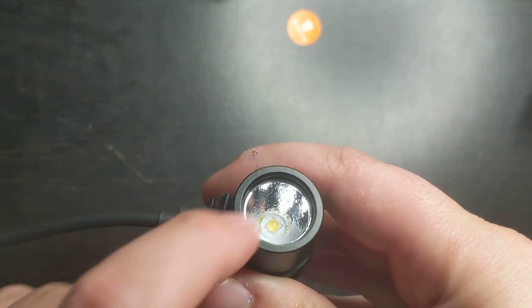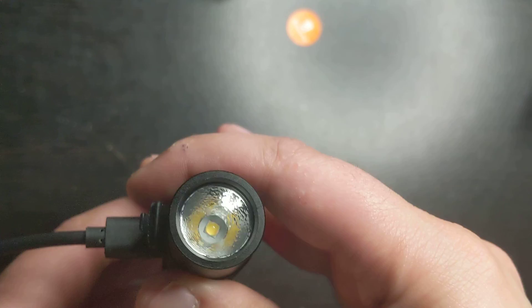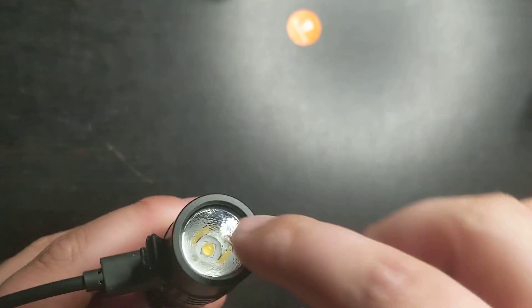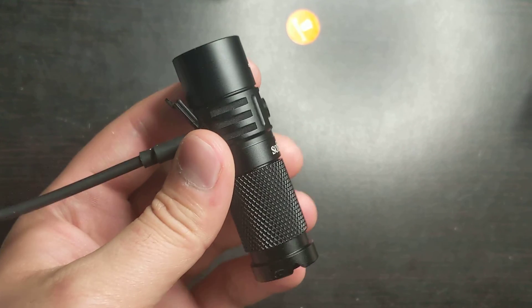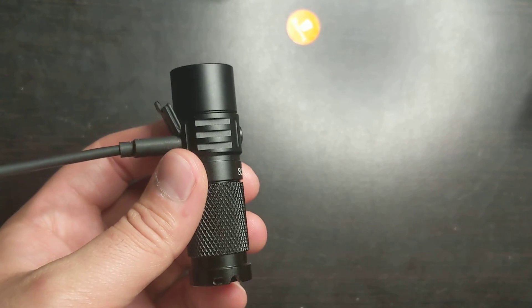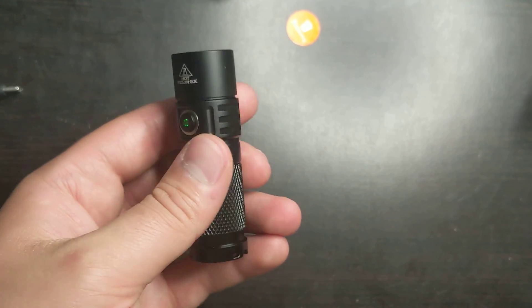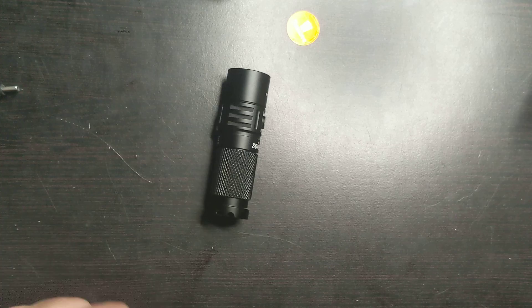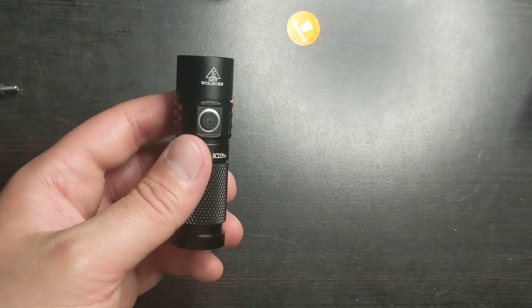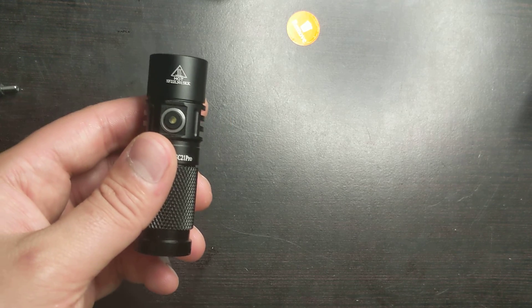On the top you have the LED — it has one LED in the middle and the bezel around it is silver. It is also drop resistant up to one meter, which is about three and a half feet. So what's the difference between the SC21 Pro and the SC21? It's just a dollar or two more, but the Pro has Anduril installed, whereas the SC21 just has the basic UI.